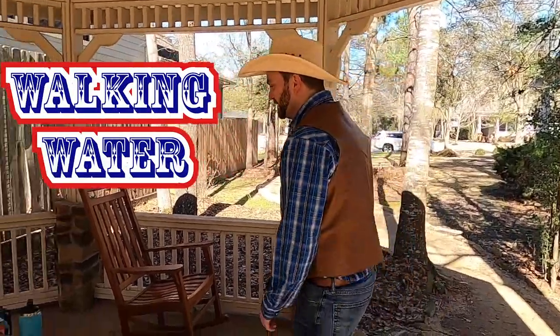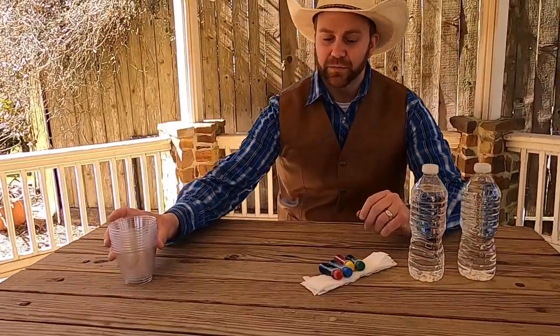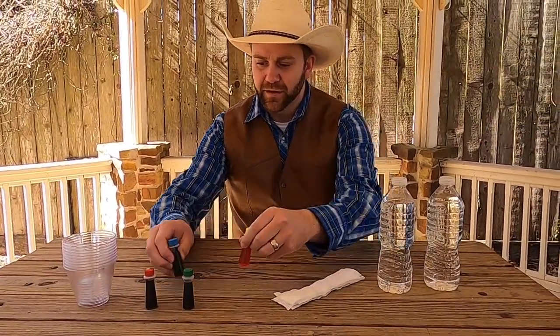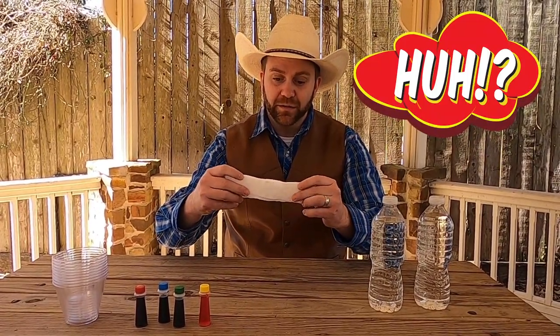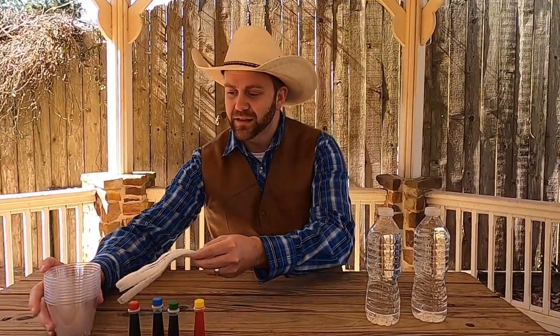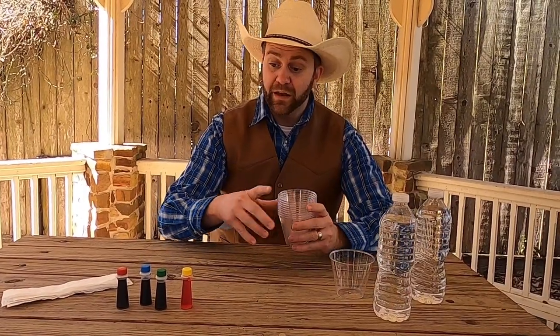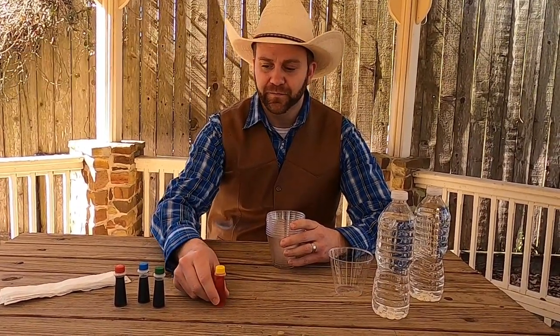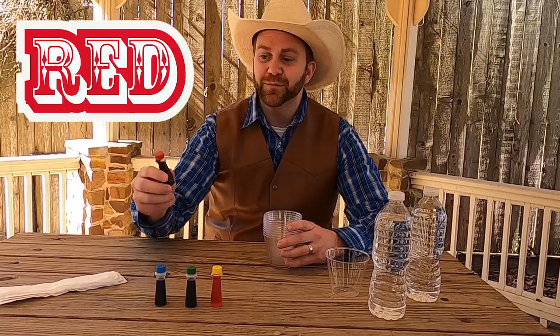Here we are in this little picnic area and I've got our first experiment all set up for us. It's called the walking water experiment. So here I've got some plastic cups, some food coloring in four different colors, some paper towels that I've already cut into small pieces, and then a couple of bottles of water because we need water to make the trick work. First I'm gonna set out our cups — we have yellow, green, blue, and red.